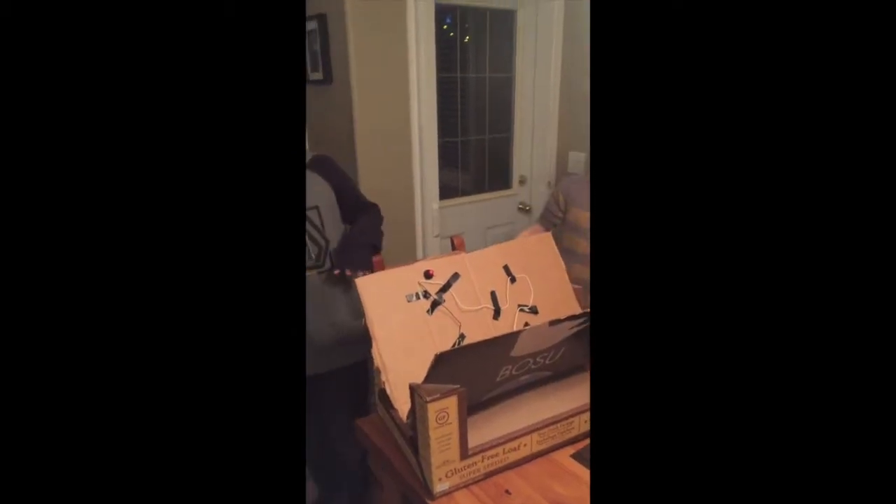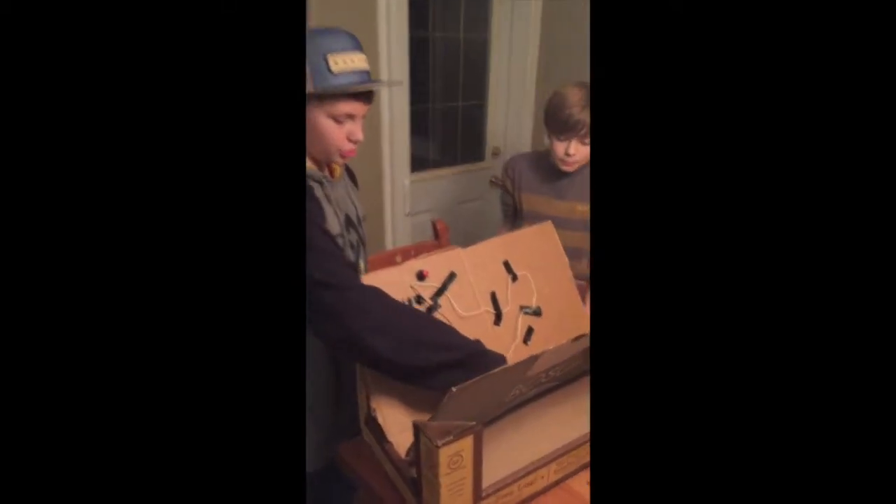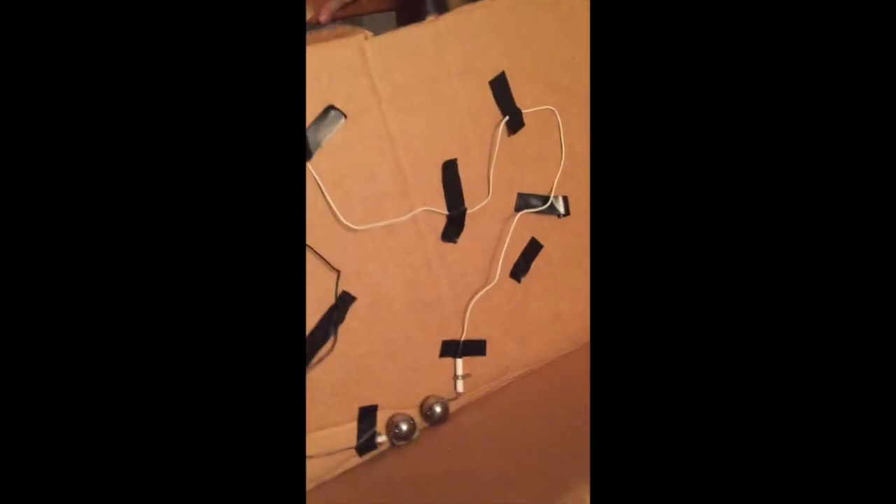Okay, test number one. It wasn't working before at 4 centimeters for the gap, so we shortened it here to 2 centimeters — exactly 2 centimeters in between the gap.